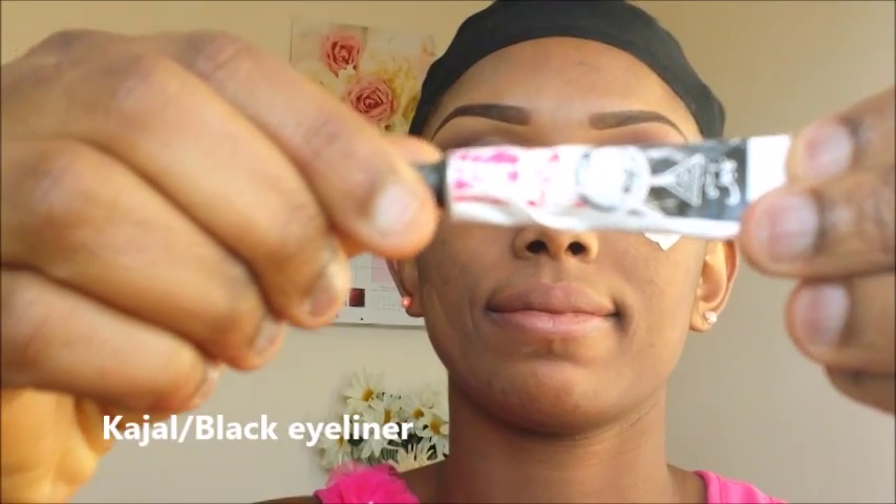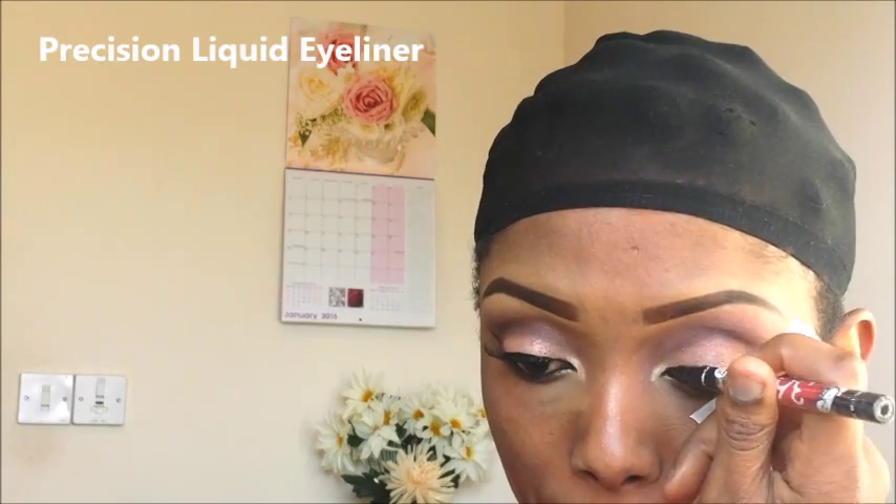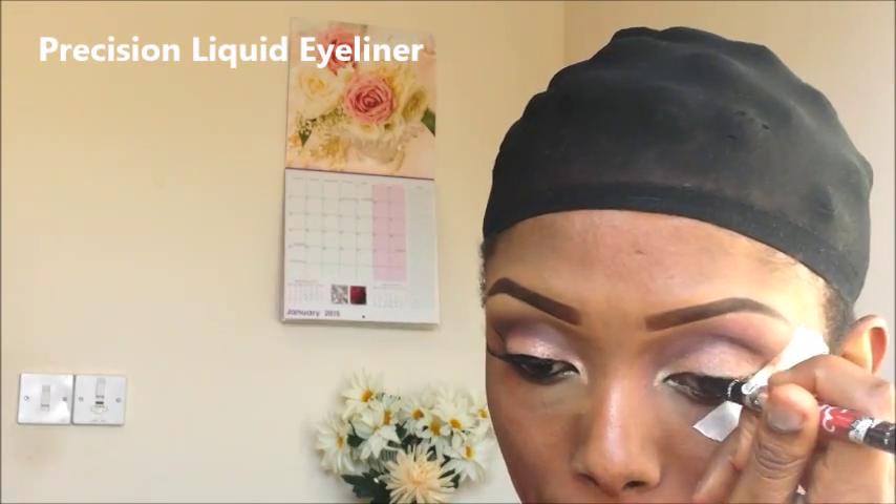I'm going to go with this light color and just apply it on the inner tear duct of my eyes. Now I'll be applying my eyeliner — the Kachau eyeliner — then going in with my precision liquid eyeliner.